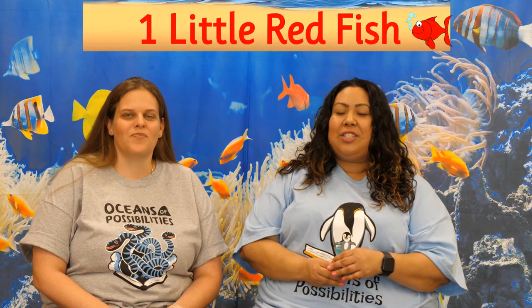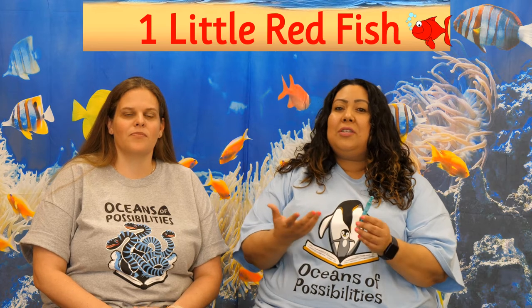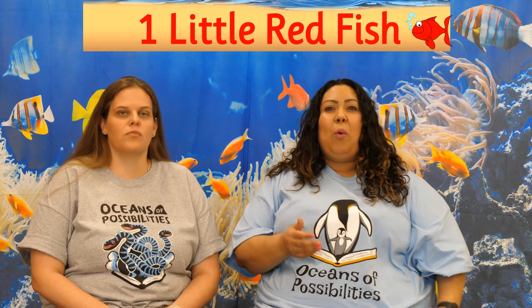This week, join us as we sing along to One Little Red Fish. We're going to sing along as we blow bubbles and also do the motions. So let's go ahead and do it with the motions first. All right, ready Miss Carly? Yeah, let's do it. All right, here we go.